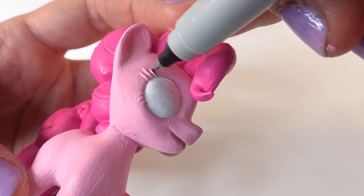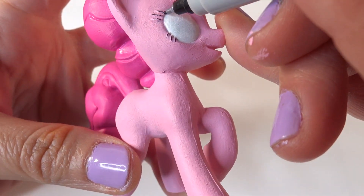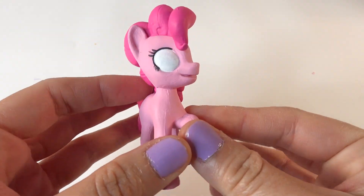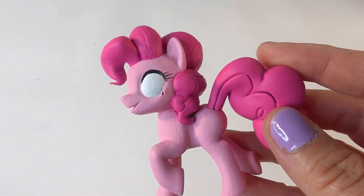With a Sharpie, let's line the eyes. Okay, so Pinkie Pie is all painted now — we just need to add the eyes and the cutie mark.